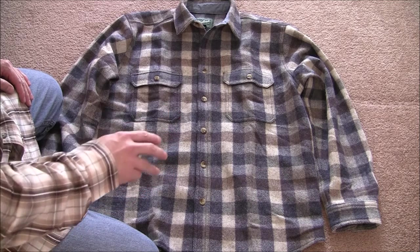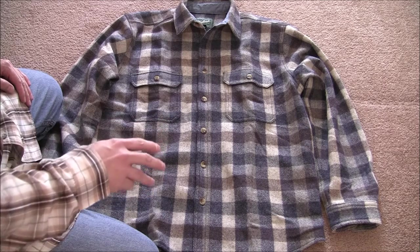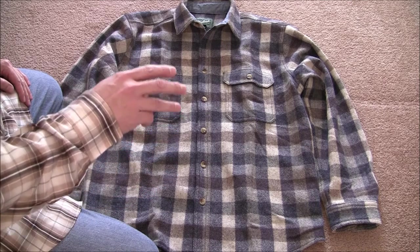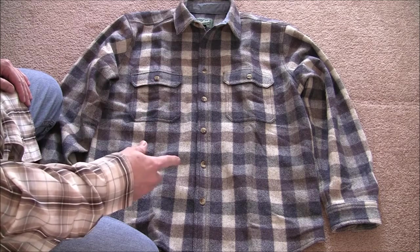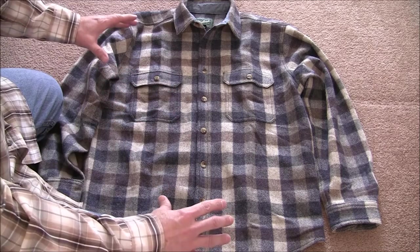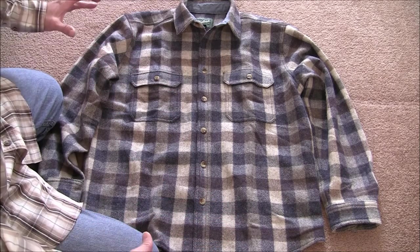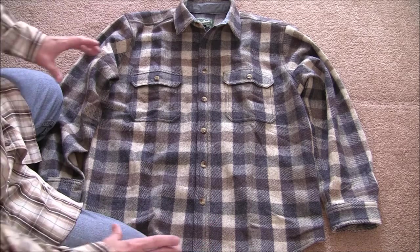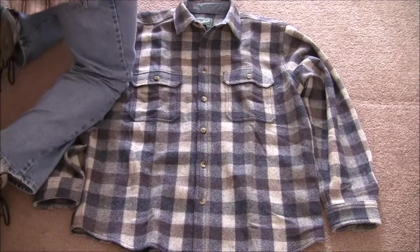It comes in an imported version, an American made version, classic fit, and a modern fit. What you're looking at here is the imported version in the classic fit. The classic fit has a little bit more room — it's a little more generous. The modern fit is going to be a little more trimmed down. Let's get started — I'll break it down for you.